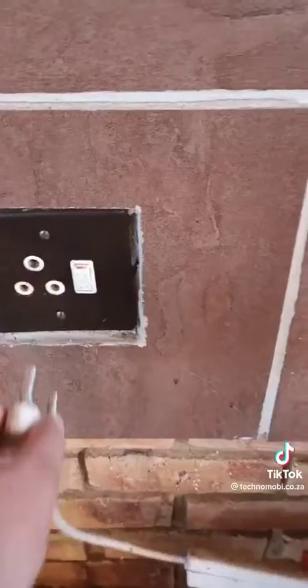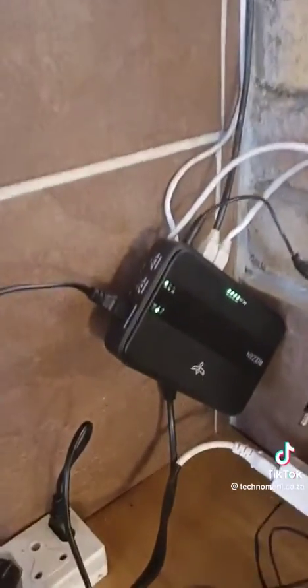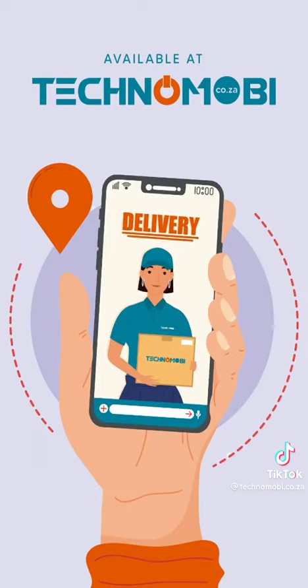Let's run a little load shedding simulation by switching off the power. My UPS kicked in and my modem is still running. Available today at technomobi.co.za.